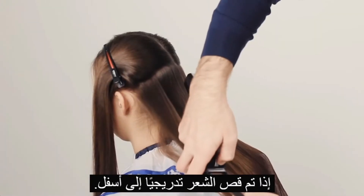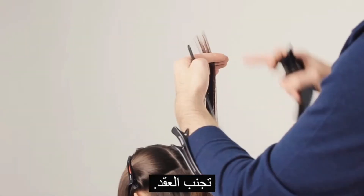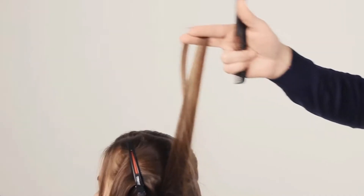If the hair is done with layers, comb downward. Avoid bunching hair while combing. Choose the maximum hair ends graduation.